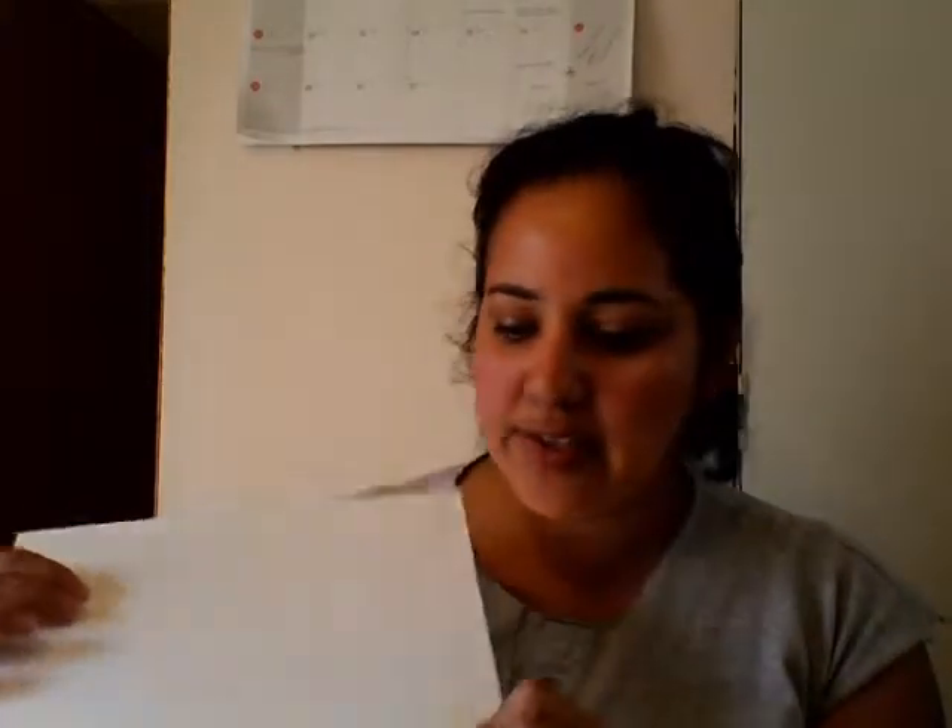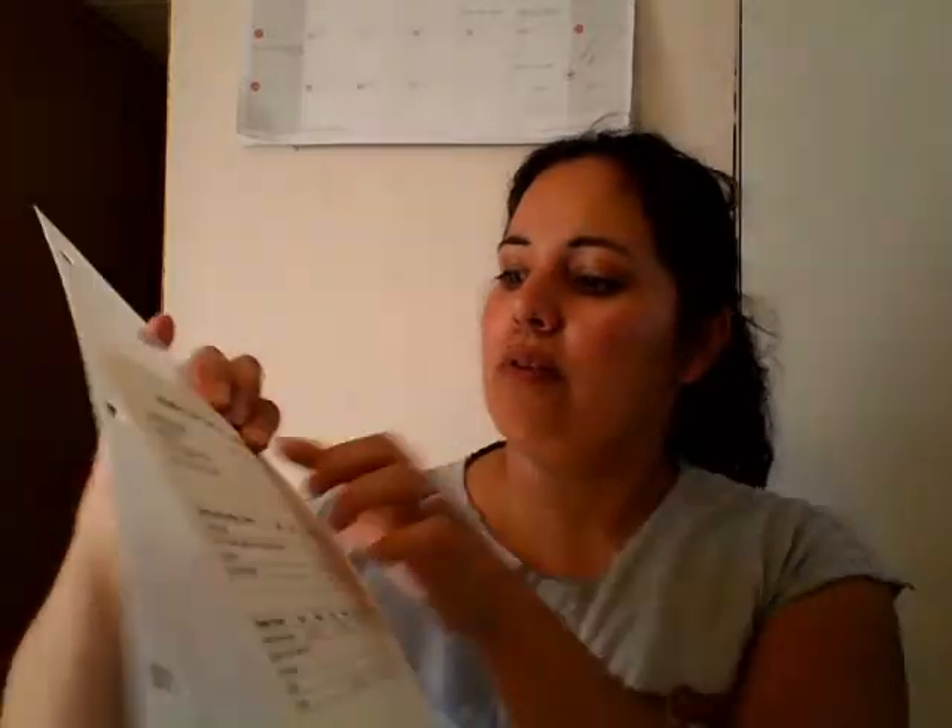One thing I forgot to mention: because both sides of the insert have clear plastic, you can put one chore chart for the school season on one side and the summer chart on the other — all you do is flip it. And since it's plastic, you can use a dry erase marker to check off whatever chores they've done, then check to see if they really did them.